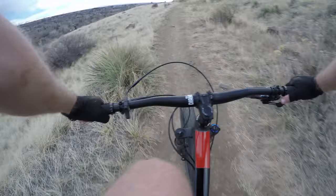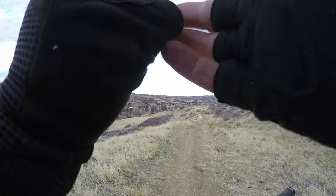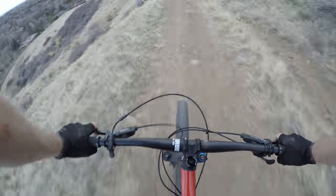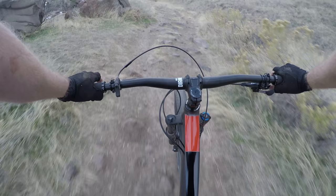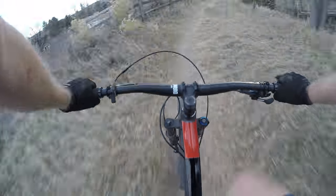Took it a lot easier on this section. This section you can usually kind of stand up and pedal through and get down quick. Had some stuff stuck in my hand from the fall, pulled that out. Not feeling real confident right here — a little banged up. But just starting to get my head back, starting to cruise down a little bit more aggressively, taking a little bit more care.